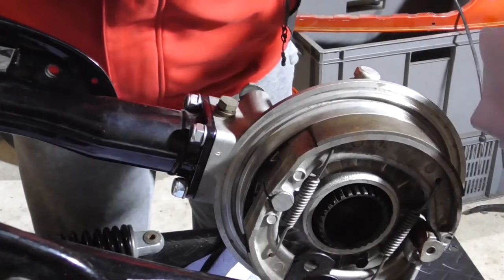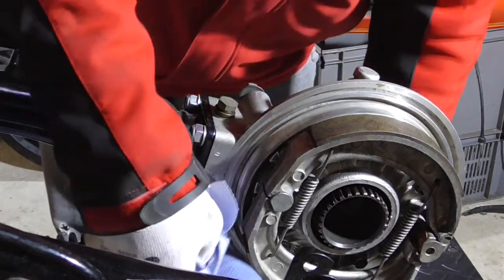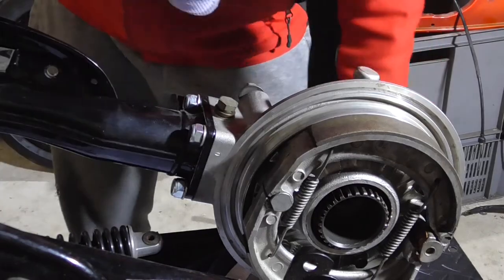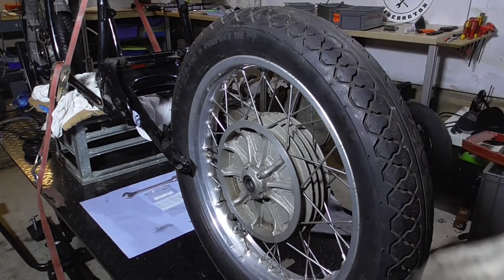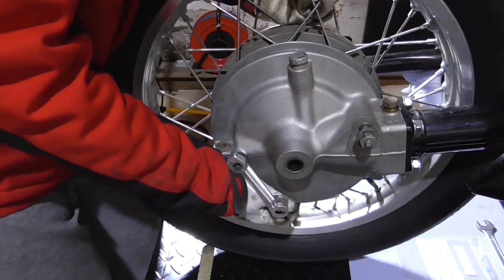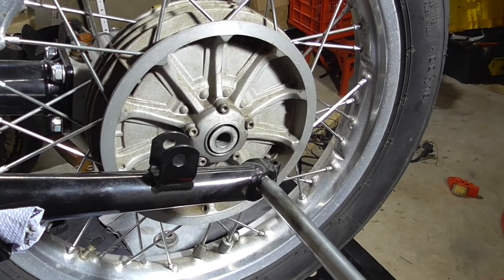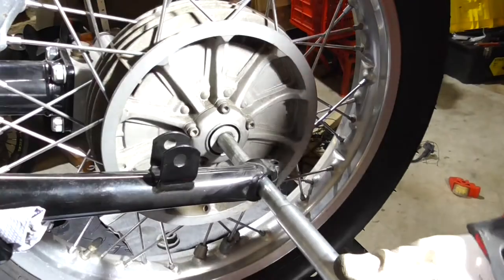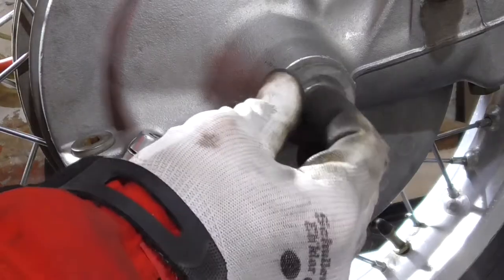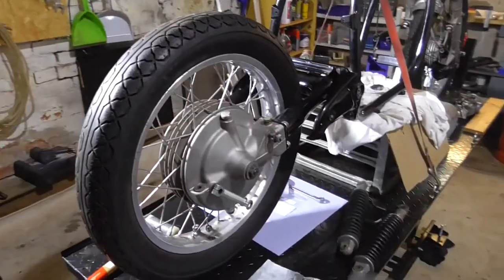Very important here before mounting the rear wheel — we clean these pads. I got some grease on by accident and you don't want grease on the brake pads. What do I use for that? Of course brake cleaner. I'm really happy about what comes next because when the wheels are in we can put it on its own feet. In goes the axle. And the rear wheel is finally in.